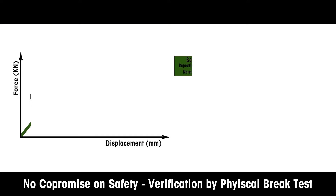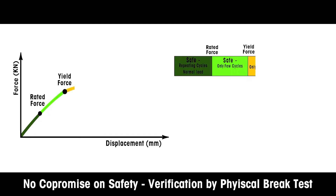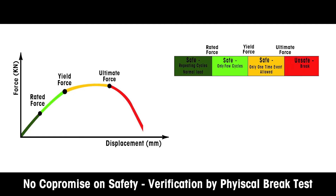The primary function of a weigh module is to support a load and to weigh it with a certain tolerance up to its rated capacity. It must be able to withstand forces in other directions to ensure the stability and safety of the installation.